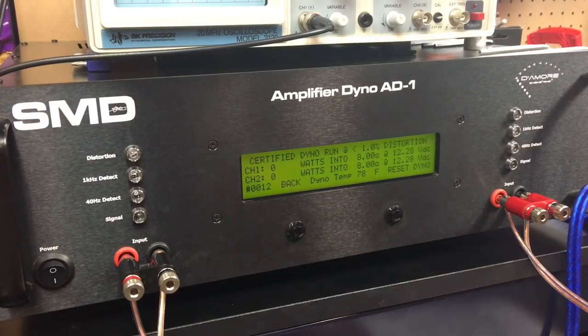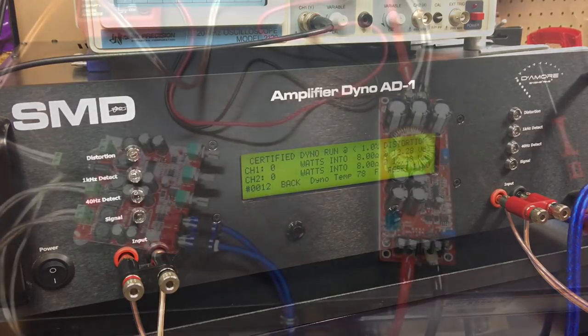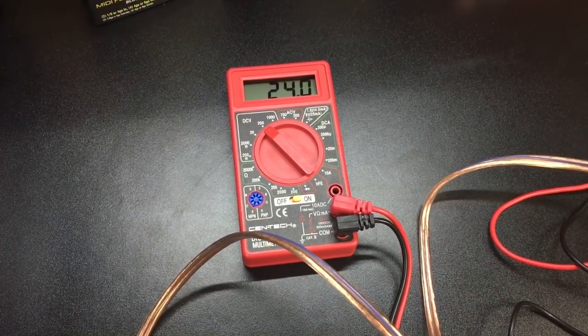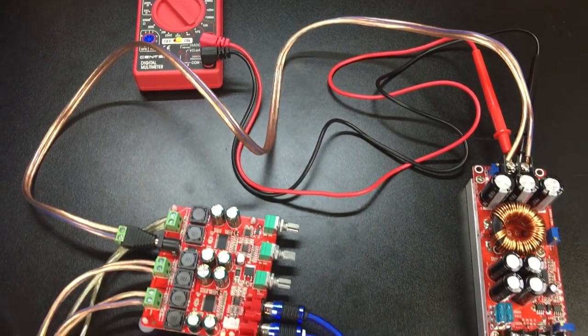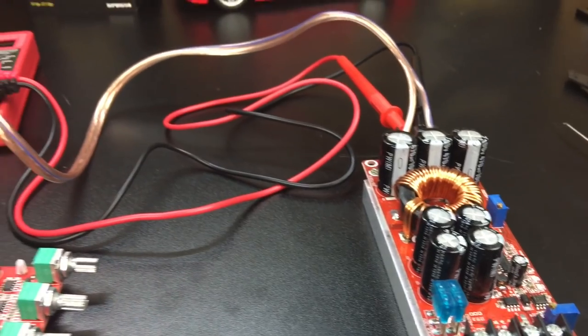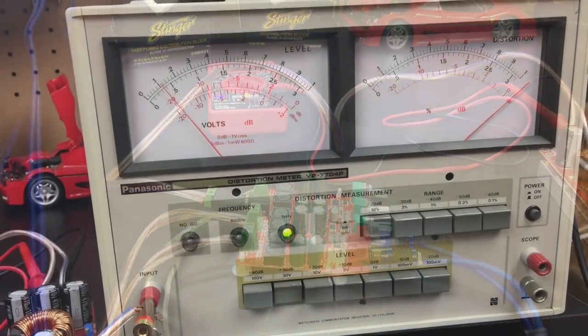This is 8 ohms, front channels, doing 1 kilohertz — certified at 8 ohms. Notice the distortion light comes on immediately before I even get the 1 kilohertz reading. It won't measure at 1% THD. Initially I thought the distortion issue could be related to this voltage booster I got off eBay — I was using a 12 volt lead acid battery boosted up to 24 volts to test the amp.